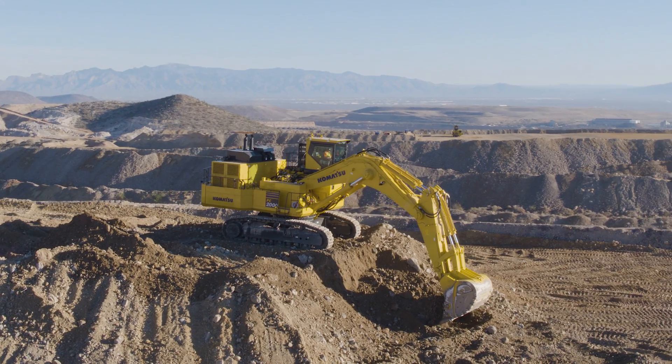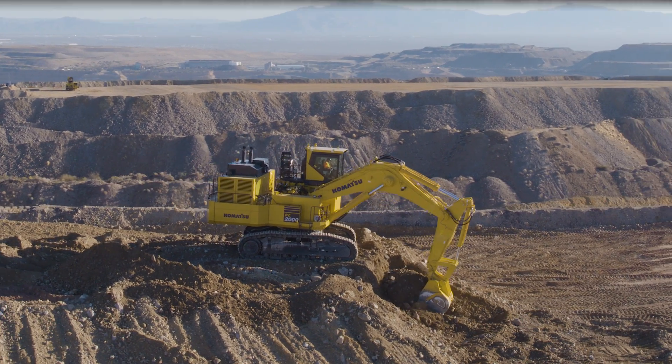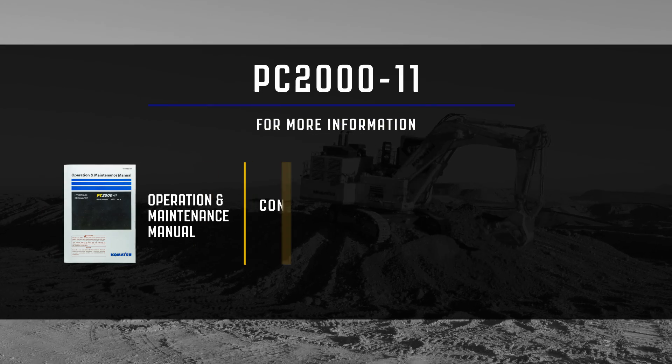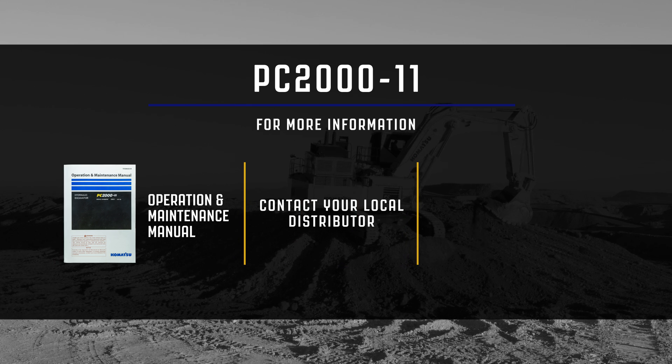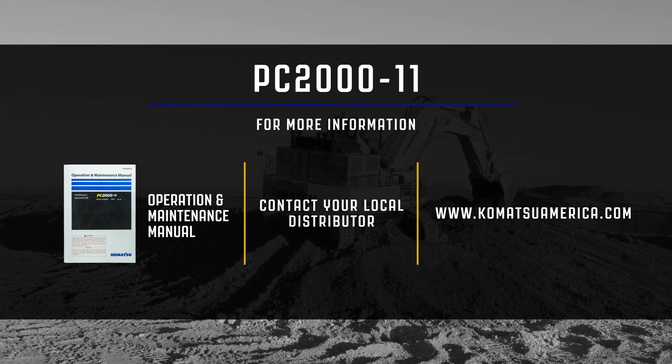This concludes the machine familiarization video for the PC2000-11 Mining Shovel Excavator. For additional information, please reference the operation and maintenance manual or contact your local distributor. You may also visit us at www.KomatsuAmerica.com. Thank you for choosing Komatsu Products.